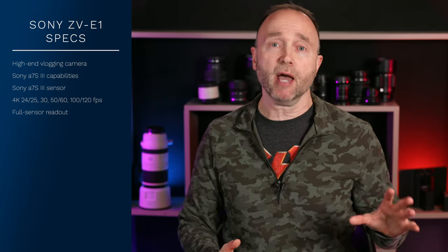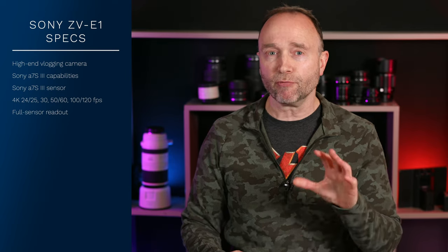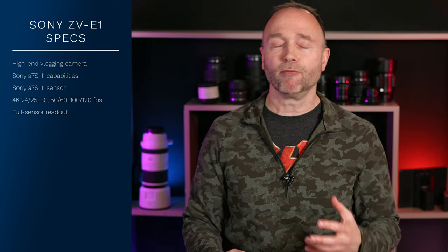At least that's what the A7S III and the FX3 are capable of. The FX3 is a video-centric version of the A7S III, and this vlogging camera, the ZV-E1, is a video-centric vlogging version of the A7S III and the FX3.